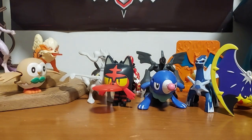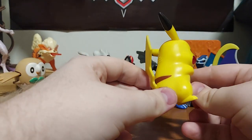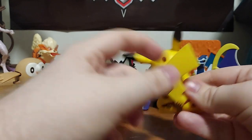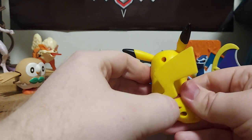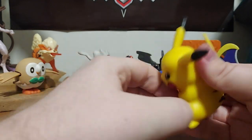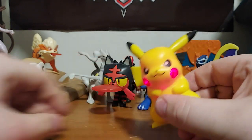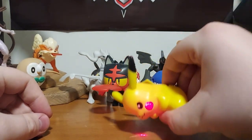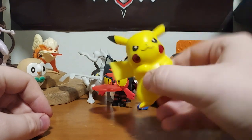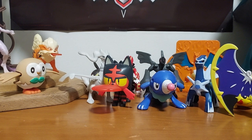And we have Pikachu right here. You can rotate his tail and his ears if you want. Flip this on and he actually lights up — it has a light-up lightning bolt. We're gonna check that out in the dark.